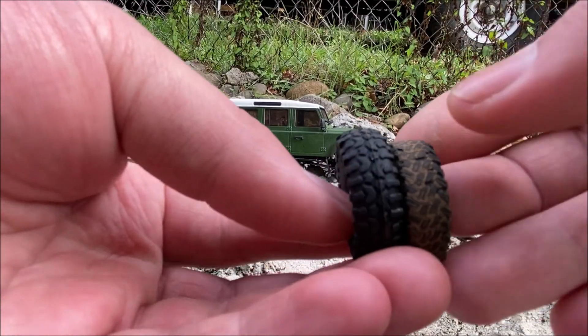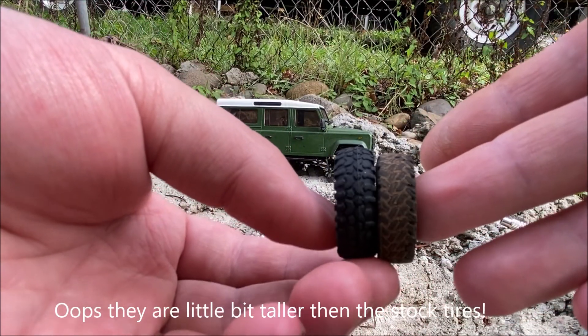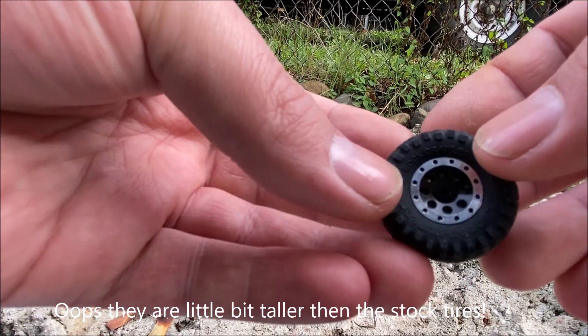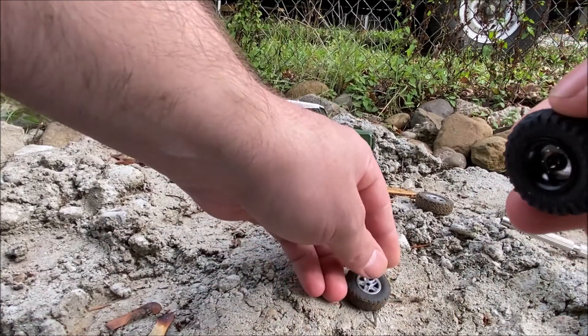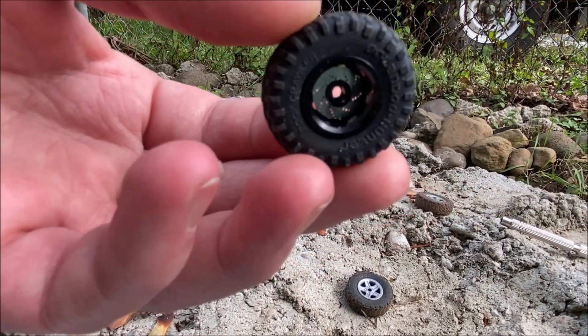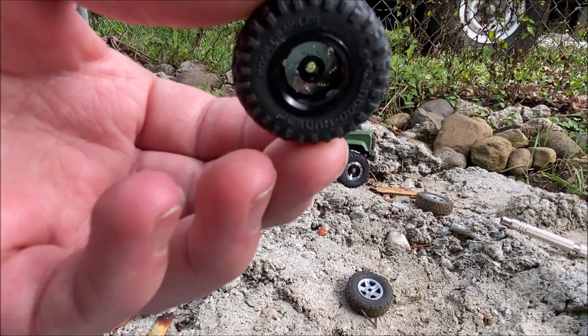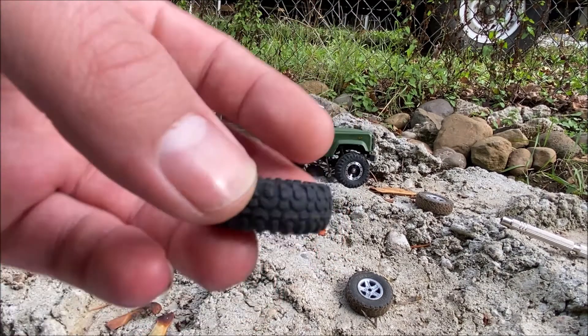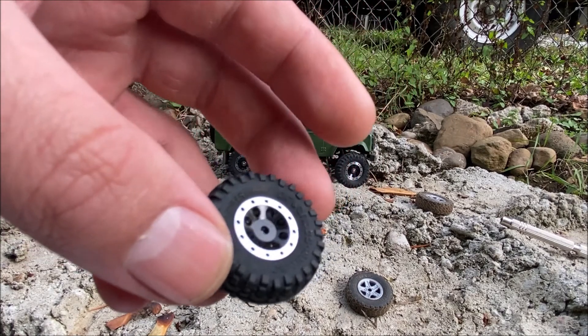The tires are definitely little super swampers and they are just a little bit shorter than the stock tire. I also want to show you inside here — that rotor actually has holes in it, so that's a pretty cool attention to detail. They look great, that's for sure.